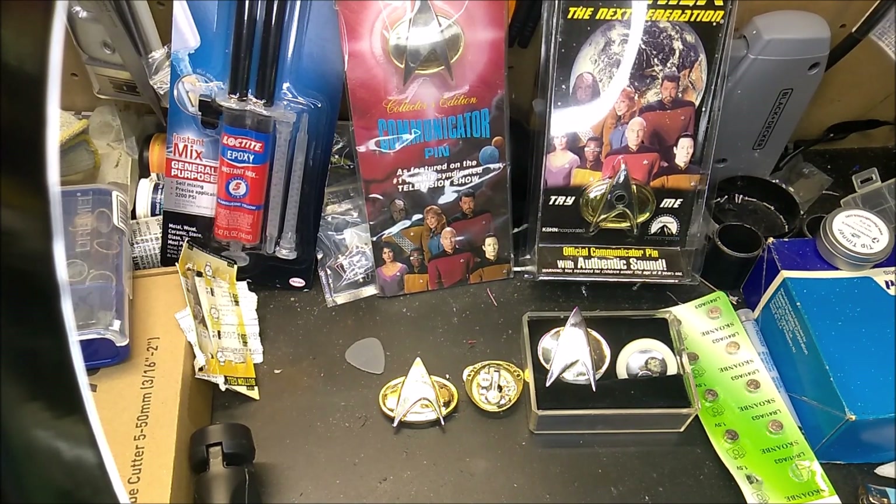Hey everybody, today I wanted to make a quick video about Com Badges. Since Picard ended, I've been on a TNG kick, and I decided I wanted a Com Badge, but then the question was which one to get.